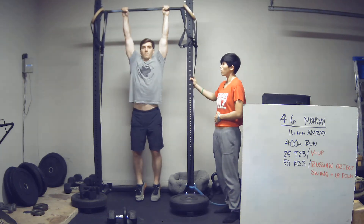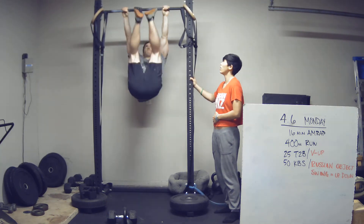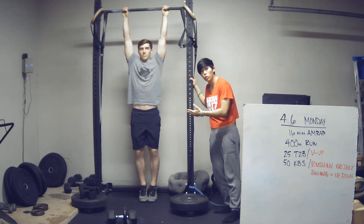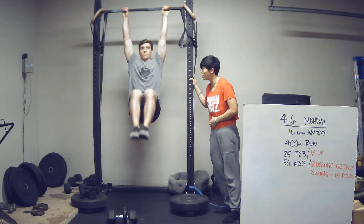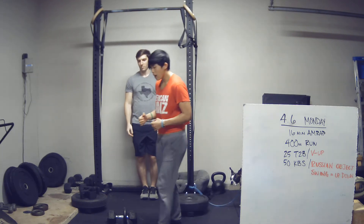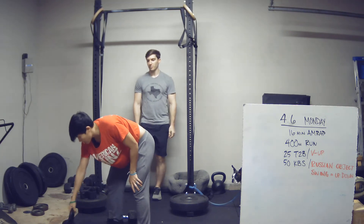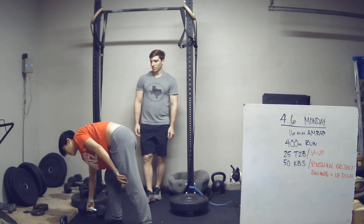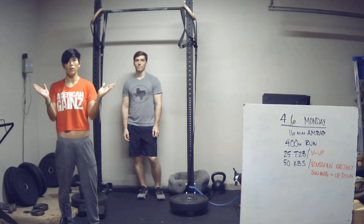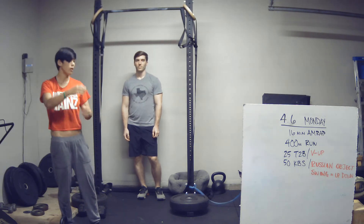Strict toe-to-bar is very controlled — bring your feet up, touch, and then lower back down under control. You can also do strict knee raises. If you don't have access to a pull-up bar, then our option is going to be V-ups, where you lay on the ground and snap your torso and your legs up at the same time while you reach for your toes.